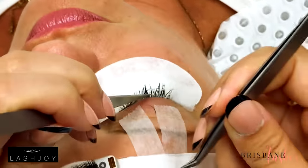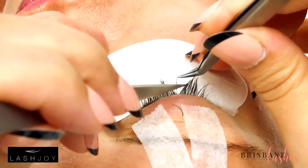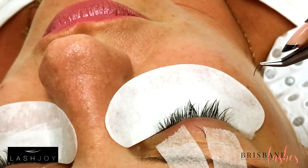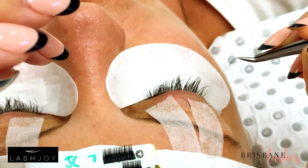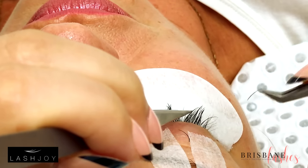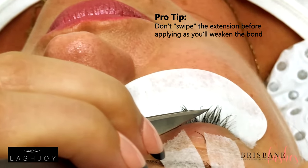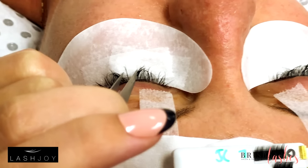Regarding the technique of sliding the lash along — sliding up towards the outside and then sticking it along — that would have been okay maybe six or seven years ago when the adhesives were still slow. But now, if you do that with modern day adhesives, you're actually damaging the bond. When playing with the first one or two models, you'll find it actually sticks on better when you just put them on straight away instead of doing that sliding technique.